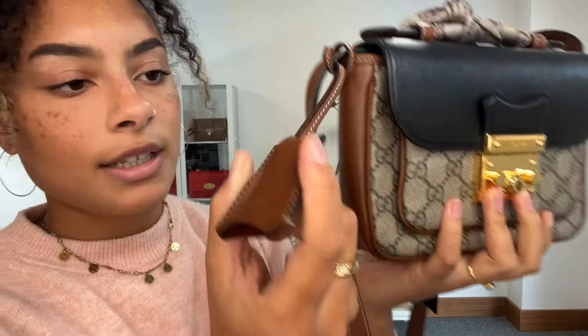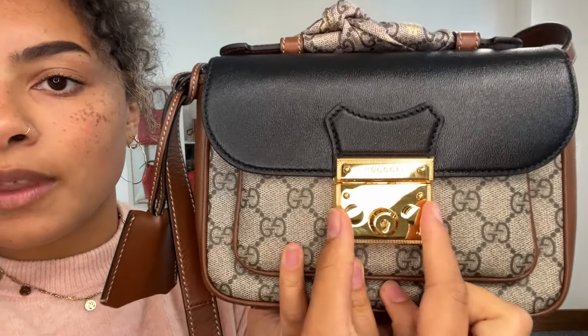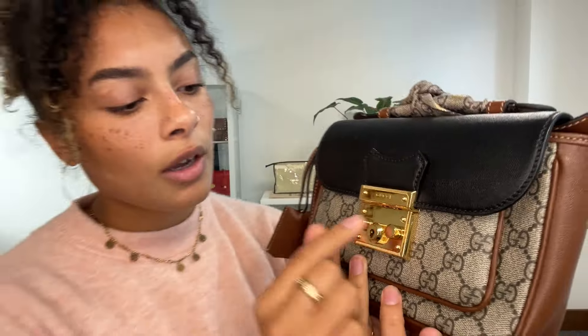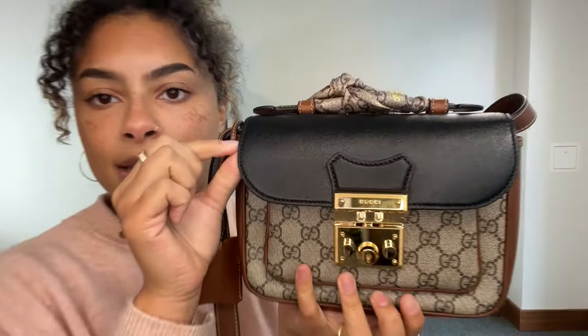We've got a little Gucci cloche attached to that strap as well, which has got two keys inside it. These are actually for this pinch lock function — you can lock this function, but when it's unlocked you just pinch it and it releases the flap closure.